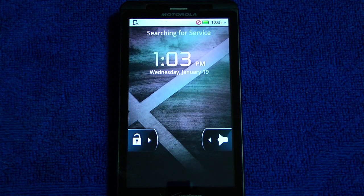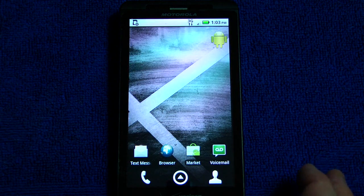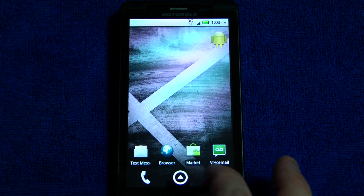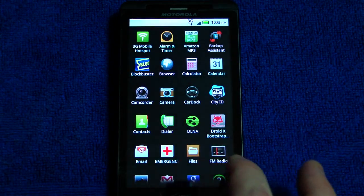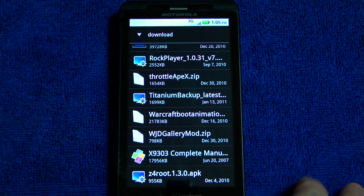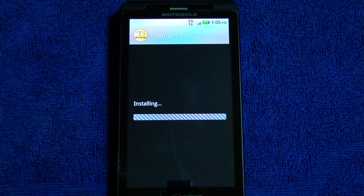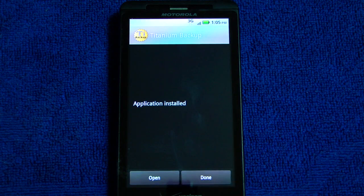The phone has rebooted itself after rooting and now we're going to go ahead and install Titanium Backup. If you've never installed it before, you can just download it off the market and install it like normal. But I have a copy right here on my SD card and I'm going to go ahead and install that. This is a good idea to keep a copy of Titanium so you don't have to deal with the market when you re-ROM your phone or anything.